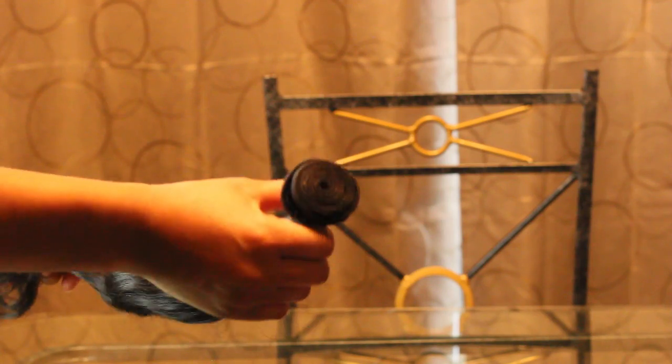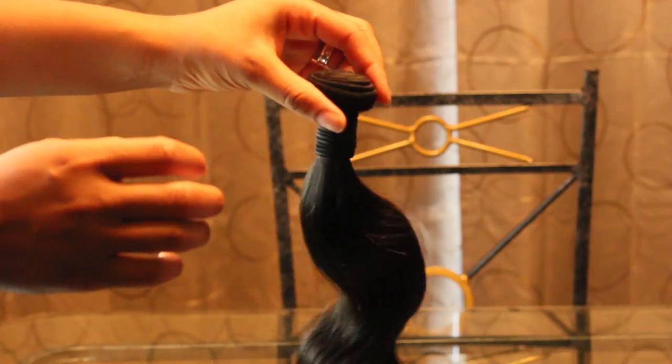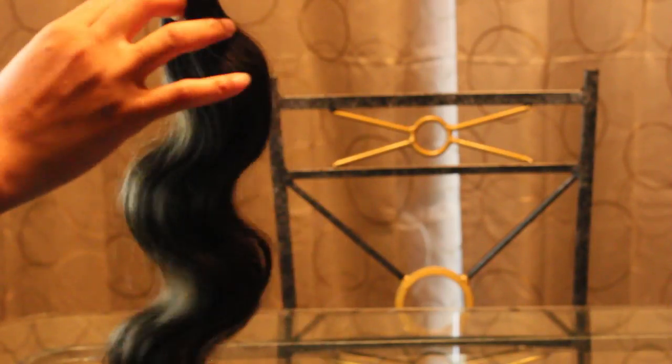I'm showing you guys that it's very easy to put my hands through it, it's not that hard. This right here is the 20 inches — it's so cute, isn't it? There's the weft. And then the one previous was actually the 22 inch. Here's the 20 inch and there's the weft as well.